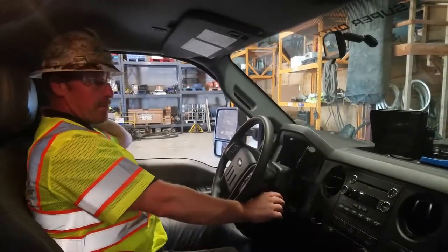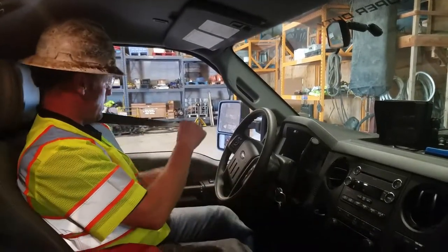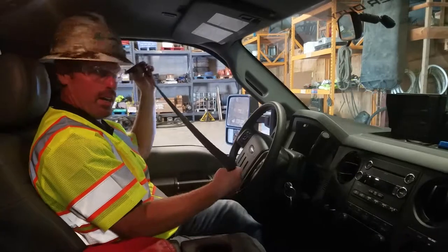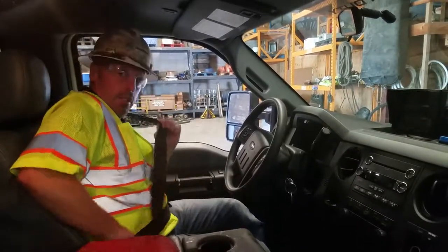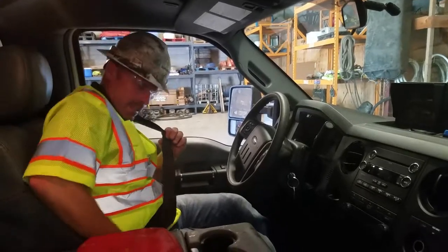Check your seatbelt — make sure it is not frayed, the buckle is in good working condition, that it clicks, and is properly secured.